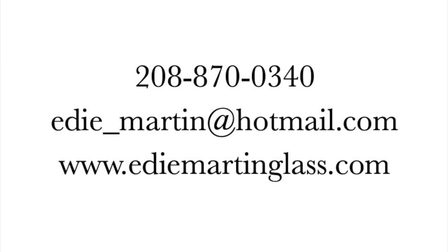See it on my website or contact me if you have questions or comments.